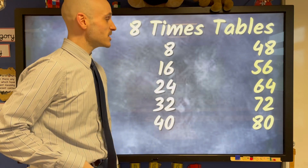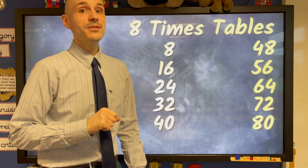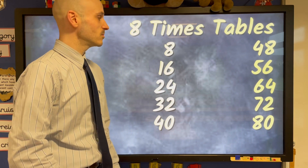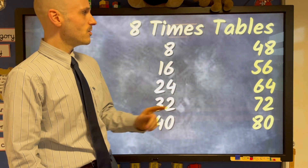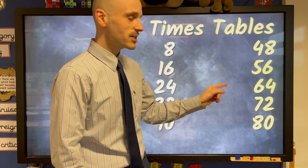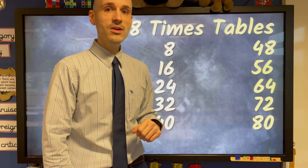Hi guys here's our eight times table and it's to the tune of This Old Man, so here we go. 8, 16, 24, 32 and 40, 48, 56, 64, 72 and the last one's 80.